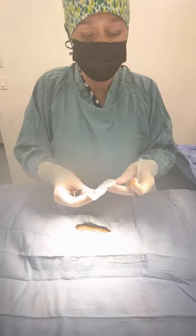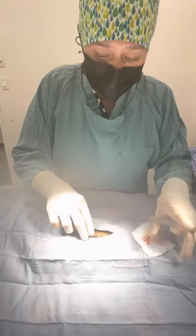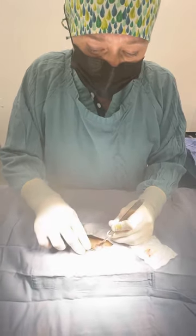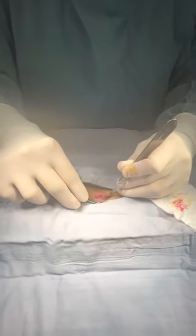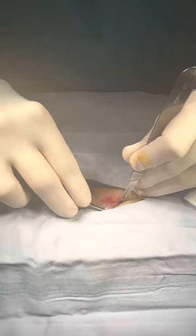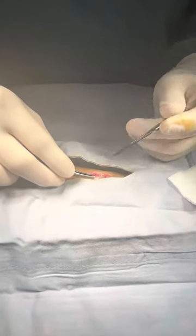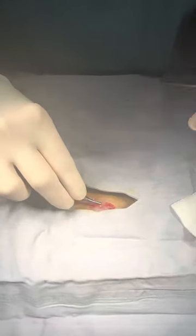We use gauze a fair amount both to control bleeding as well as to have better visibility and keep the surgical site dry. I don't know if you can see this, but there is a white line running here that's called the linea alba. The linea alba is where the rectus abdominis muscles — the six-pack muscles you might call them — come together, and that's where we make our incision to gain access into the abdomen.